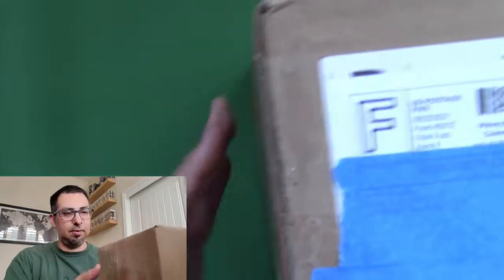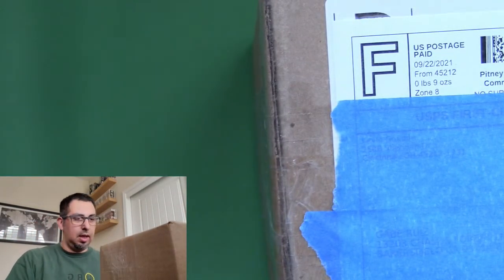Welcome back to another episode of The Hobbyist. I have a package today from eBay, so I have a pretty good idea of what it is, but it is something that I've been looking forward to and something I hope is in good condition. It was when I bid on it, so hopefully it made the journey to my house okay. Let's see what we'll be adding to my collection of Funko Pops. Here is the box, all taped up, and I'm gonna untape it.